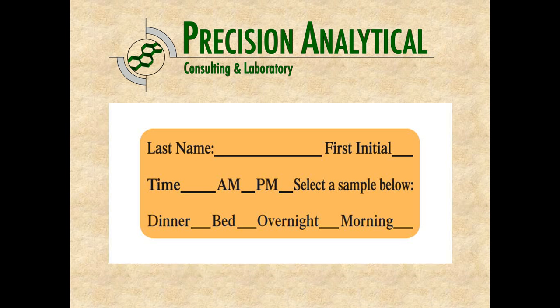For each sample, you're going to want to put your last name and first initial. This dinner time sample might be at 5:30 p.m. or thereabouts, marked as 5:30 p.m., and that would be your dinner time sample.